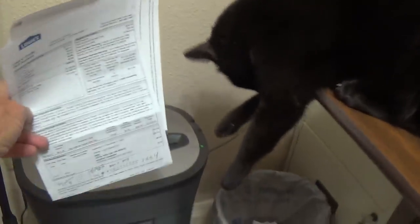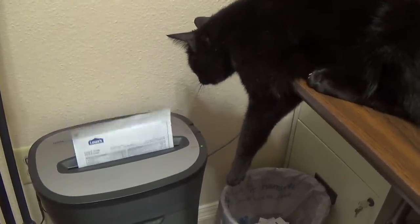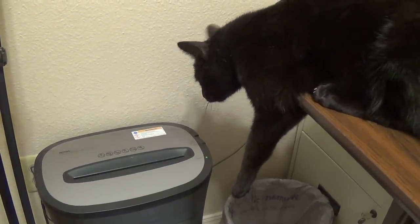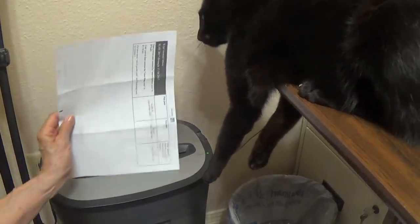And here we have Jack helping with the office duties — shredding valuable documents. There he goes. He's helping. He'd shred it himself if you let him.